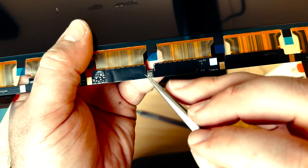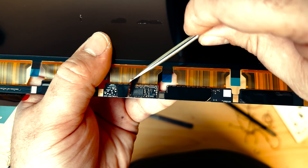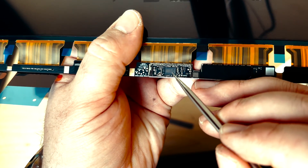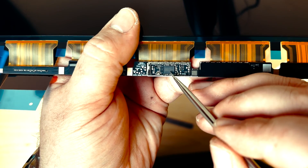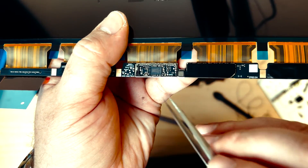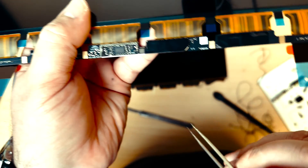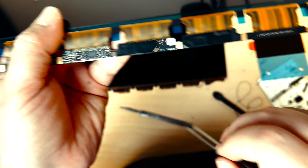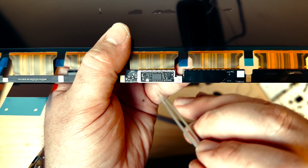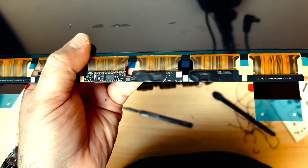We'll clean off the burnt flux with some isopropyl alcohol and a brush. Then we'll carefully get under the sticker here and peel that up. We've already taken off the original, so we need to now take this one off and discard it along with this one. We can put back the originals — the ones that came on the screen from Apple — in place here. Let's put it all back together.